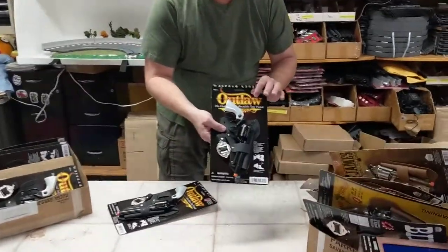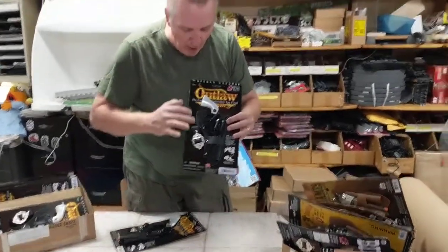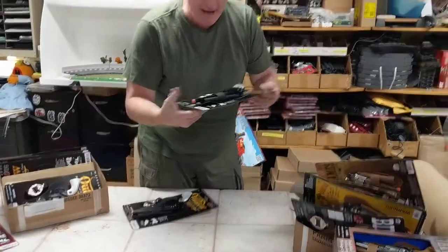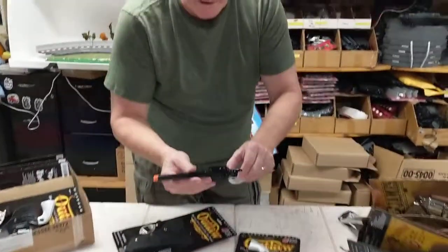Outlaw die cast gun — one of my hottest sellers. These are the best toy guns you can ever buy. Outlaw die cast metal collectible toy pistols. In this one you get the holster, you get the belt and everything, and these things are really nice.